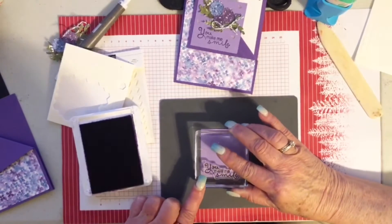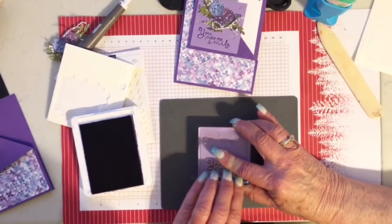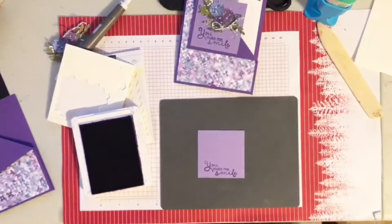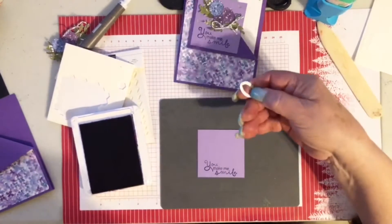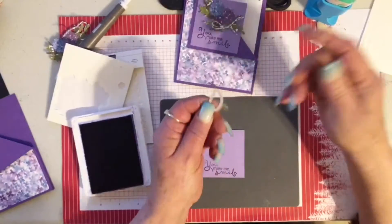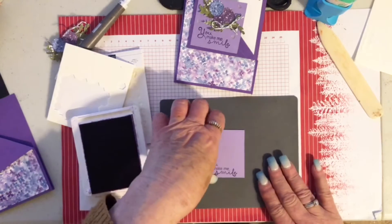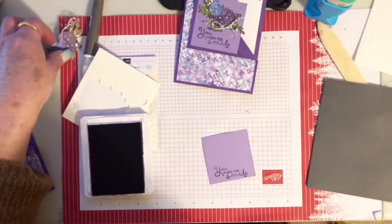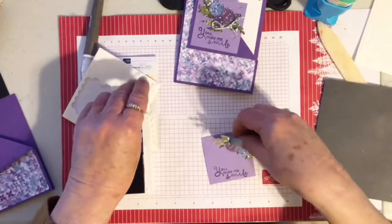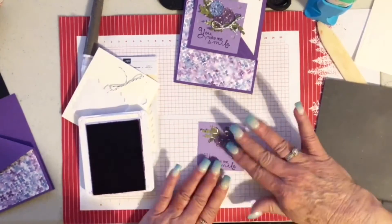I'm going to stamp 'You Make Me Smile' down here. This is also a good card for different occasions. I found my leaf die from the first card — I knew I would as soon as I finished — but that's okay, they weren't that hard to cut out. Now I'm going to pop up my flowers and just put them on diagonally in this corner.